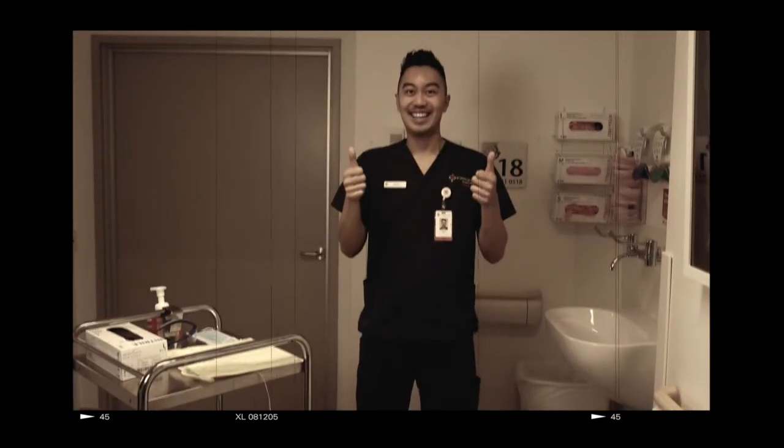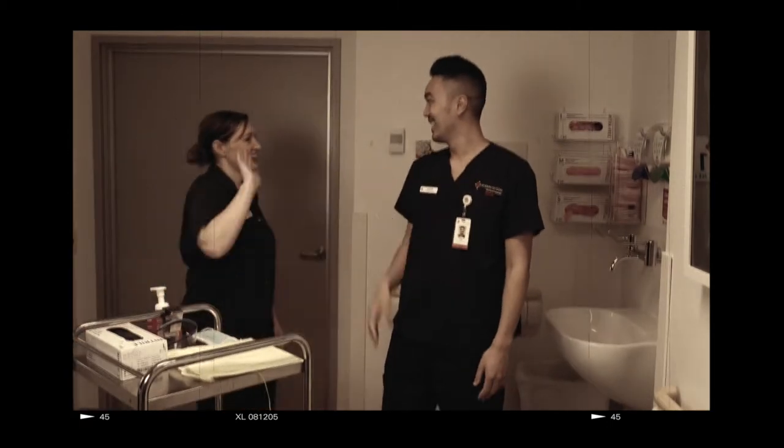Let's try that again. Nurse Robin has come to work refreshed and has asked his friend Nurse Rochelle to help by spotting his PPE donning.